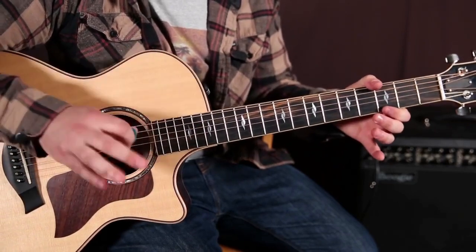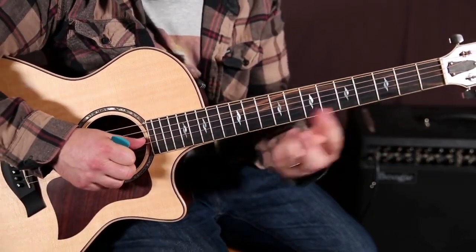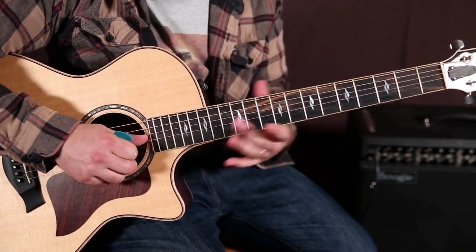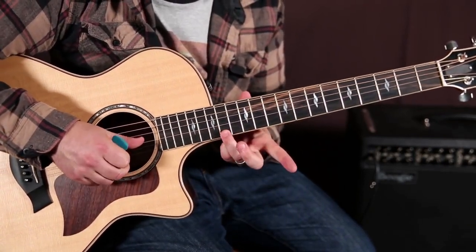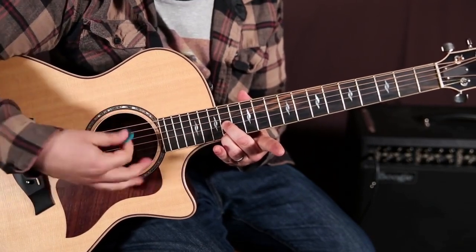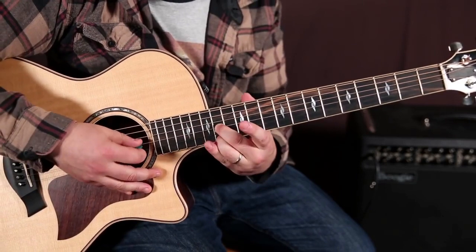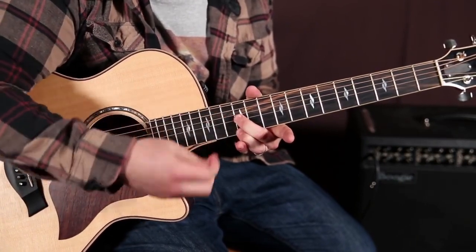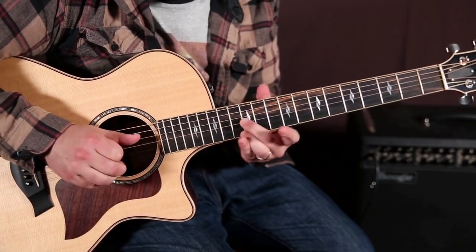We're going to spice that up by adding a lower harmony. This technique is called sixths — it's a double stop, meaning two notes together, and it adds a really nice sound to your soloing. We're going to add notes on the G string along with those notes as we climb down. I'm going to play my ring finger on the 14th fret of the high E, and my middle finger is going to be on that same fret but on the G string. If you're going to strum it with a pick, you just want to make sure that B string is muted — just let that finger mute the B string. I prefer to pluck it with my fingers; that just adds a nice quality to the sound.